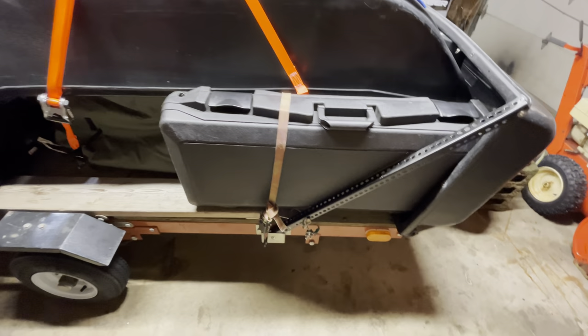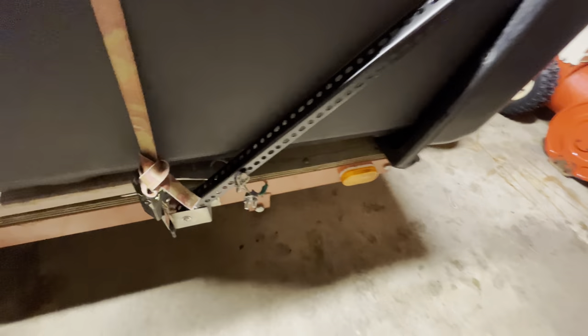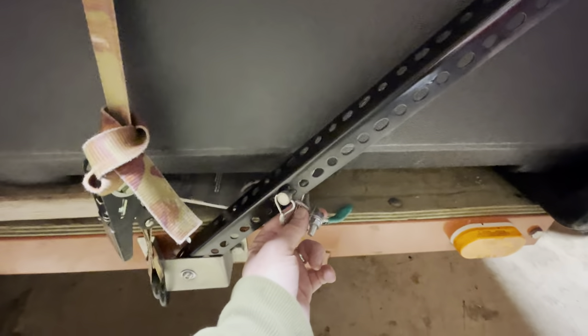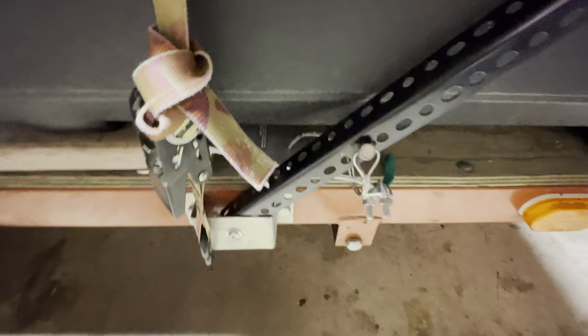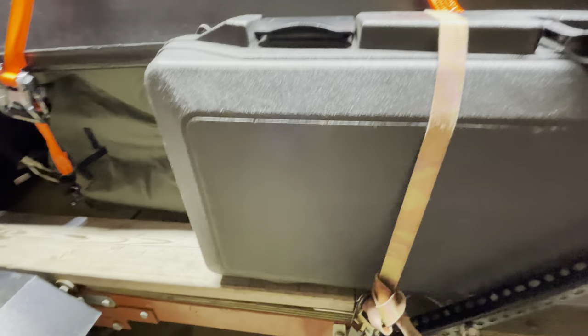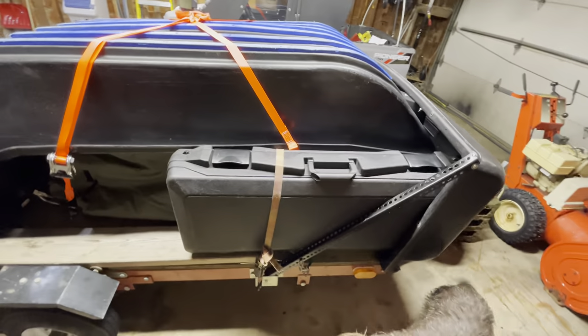I've got six-foot ramps on here. What I do with the ramps is I put a hitch pin and cable into the ramp so I don't have to worry about it inadvertently coming off. As you can see when I get back here, I'll show you how I've got that secured.